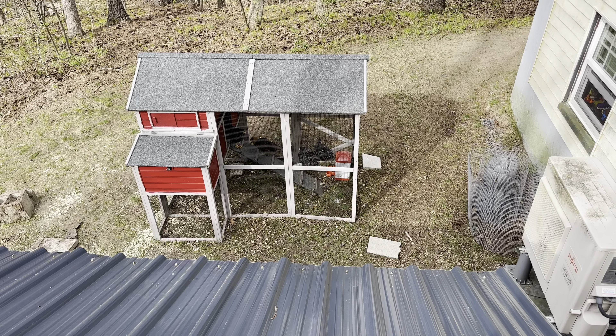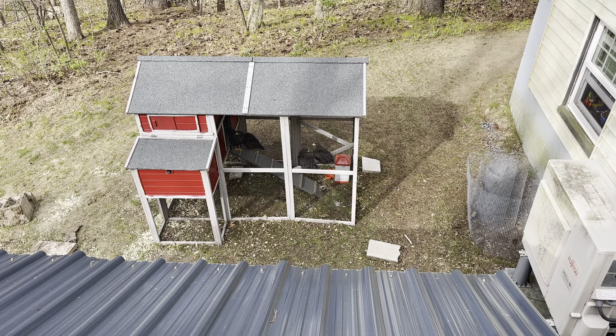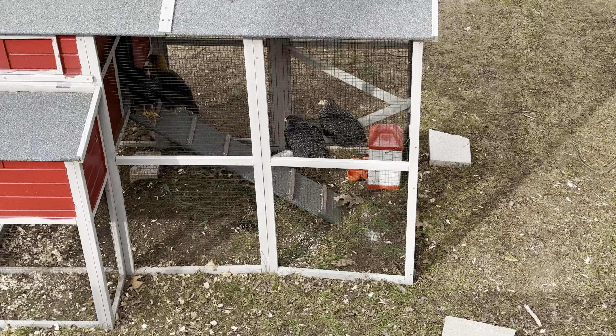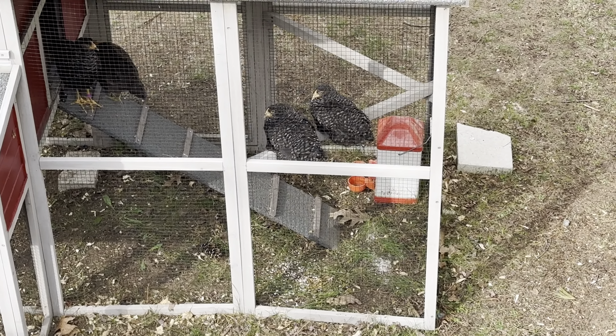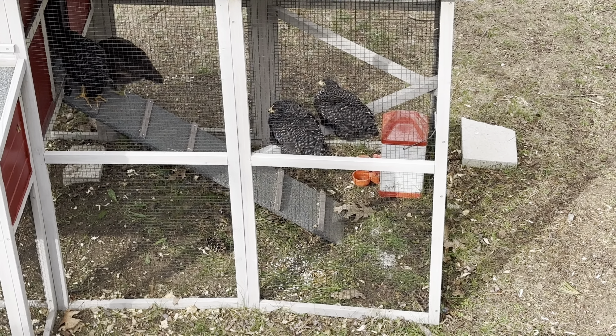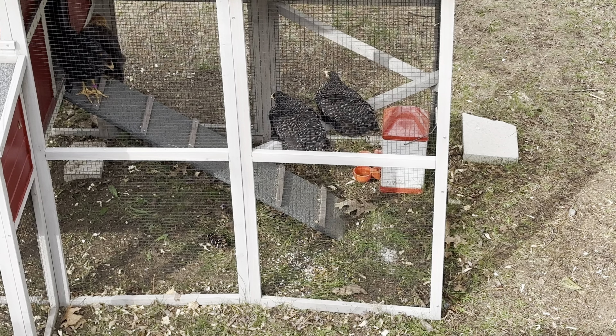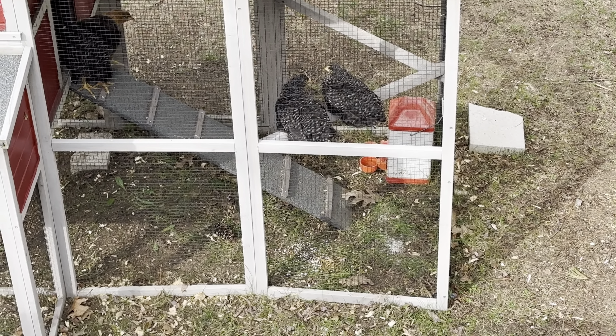The chicks are adjusting to outside, and my wife will be happy to know that they are using the roosting bar. The first batch never really climbed up there when we had them — and I don't think we had them for very long.